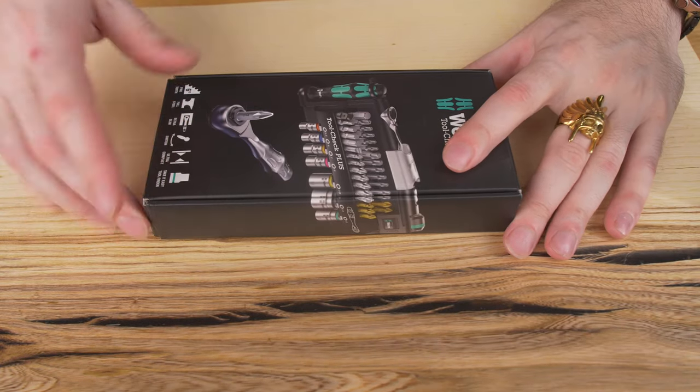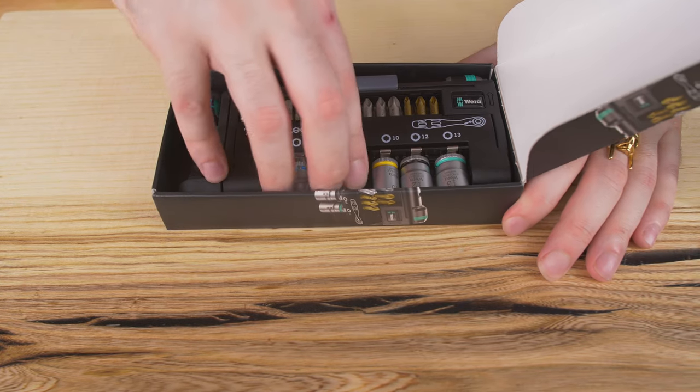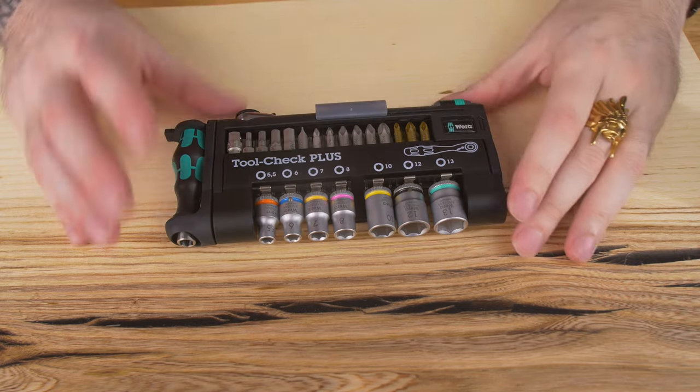Now stay in your seats. I'm going to pan you down and we're going to run you through the features and how this kit operates. All right. So this is your box right here — you get everything in it. It's a very nice quality box. Take this out right here, and there you go. There's your tool set.